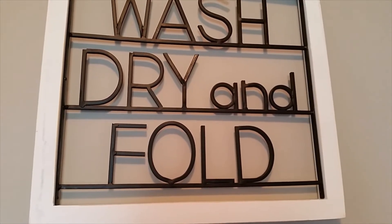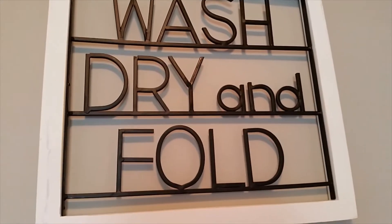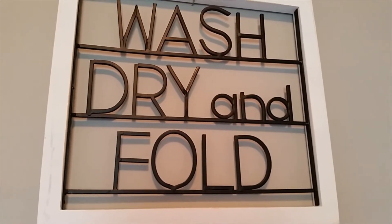Welcome everyone. This is Joyful Decor and More with Denise. Today, I would love to share with you my after laundry room. If you'd like to see how it turned out, please stay tuned.